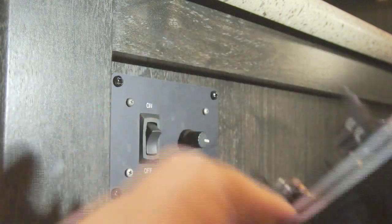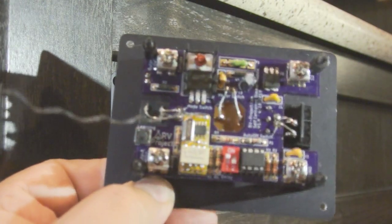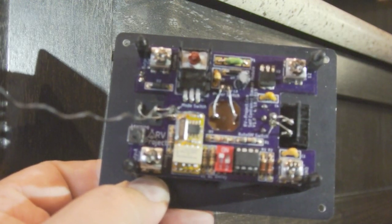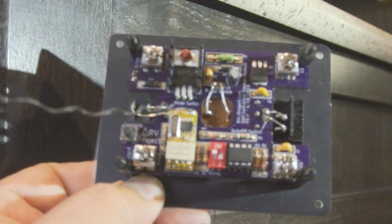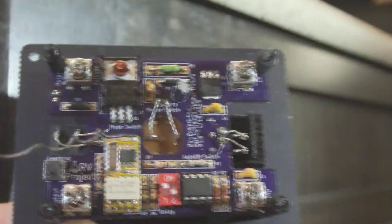It also has an auto-off function. Depending on how you set this switch, you can have one, two, or four hours of on time. So when you turn the dimmer on, one, two, or four hours later it'll turn off — I actually have it set for one hour right now.